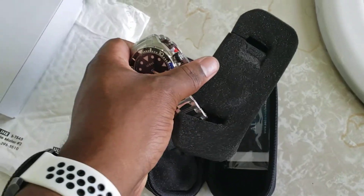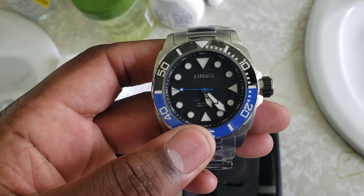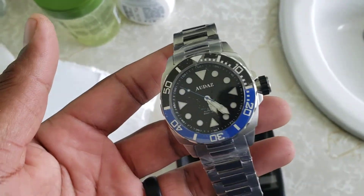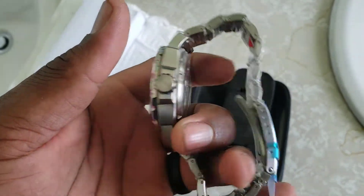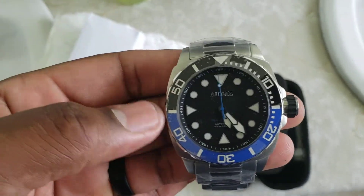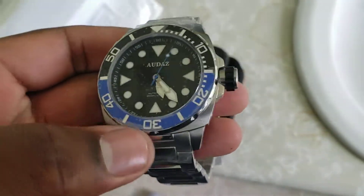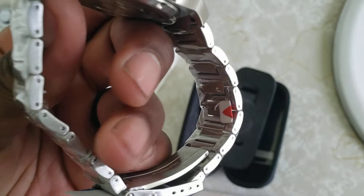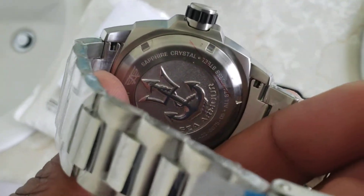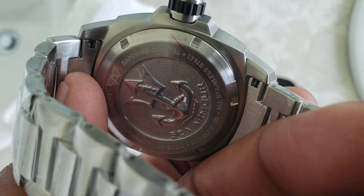Wow, and it is automatic — I didn't think when I got the wheel spin it would be automatic, but it is, and I'm 100% happy with this. I love the color on the bezel with the black, the lume looks nice. It's not a GMT — I thought it was when I did the wheel spin — but it has a really nice weight to it.